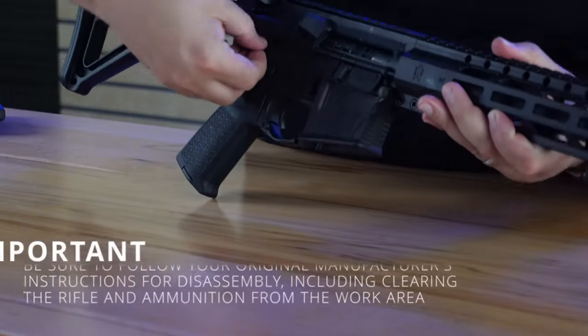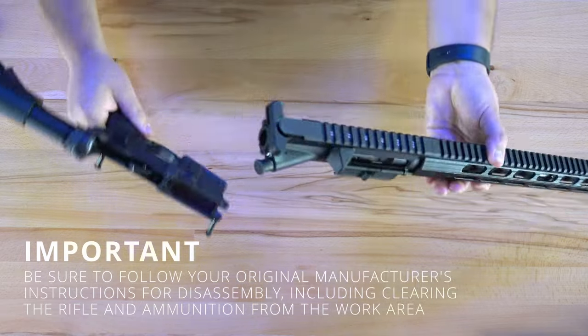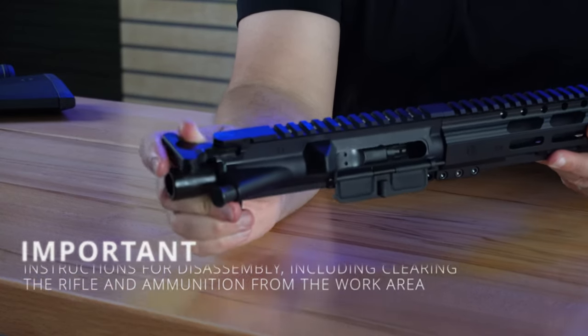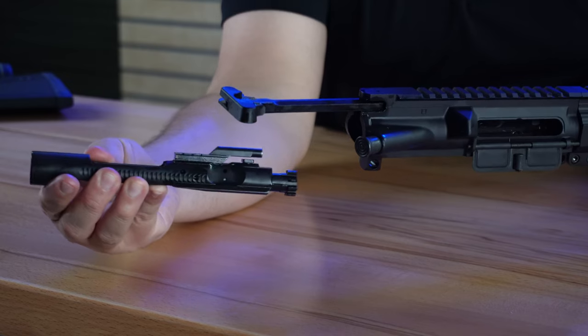Now if you already have a complete AR-15, this is where you're going to pull your bolt, your firing pin, and your cam pin in order to install them into our SCR bolt carrier. To do that, start by separating your upper receiver from your lower receiver — you have to open up the pivot and takedown pins. Once you have your upper receiver off, pull the charging handle backwards. When you're pulling that back, your bolt carrier group is going to come with it, and the charging handle can be pulled down and out as well.